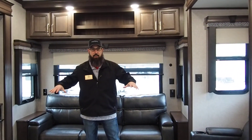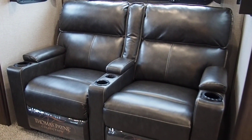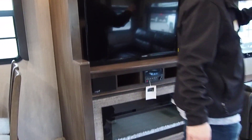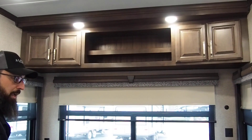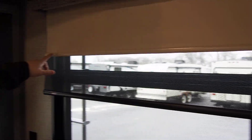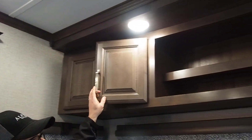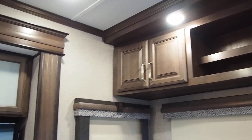Coming back to the living area, this is a 34-foot fifth wheel, so it's not huge — but it feels so big inside because you have multiple slide-outs. You have theater seating sitting right across from your entertainment center with a fireplace, making it feel cozy on a chilly evening. Behind that, there's a full-width sofa all the way across the back wall — a tri-fold that opens out to a really big sleeping area. The day-and-night shade blinds are MCD brand high-end roller blinds, and the cabinet storage overhead features all solid wall doors and styles.